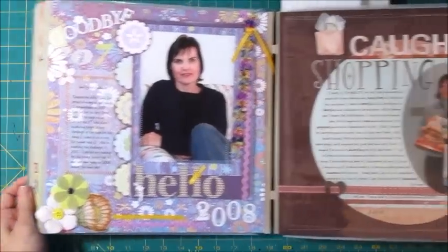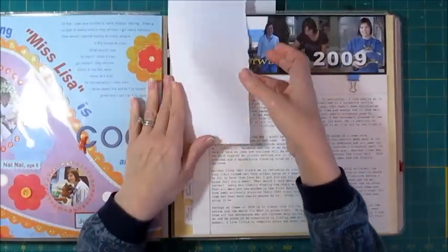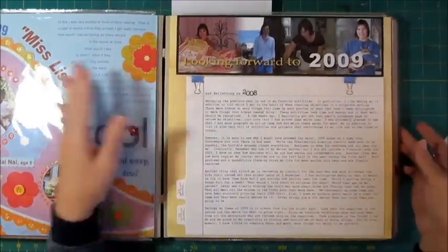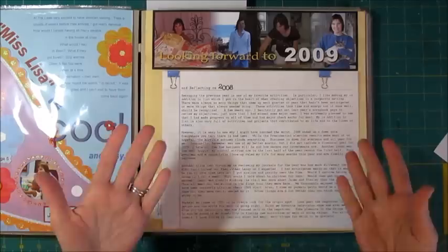As you see these pages, you'll see some changes in style of scrapbooking and experimenting. This is always a page where I get to play a little bit with some different styles, and it's always something that has a lot of journaling.